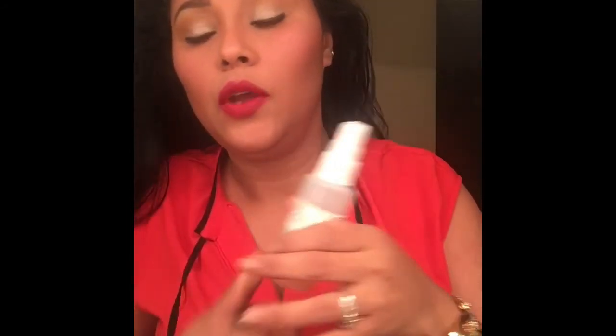Después de esto, de soltarme el pelo, voy a usar este Prep + Prime de MAC — mi favorito, se los puedo recomendar. Esto es algo que yo no puedo estar sin en mi rutina de maquillaje. Y después uso este también de Mario Badescu, que es buenísimo. MAC primero voy a usar este — es buenísimo hasta para el pelo. Y ya, eso es todo — después solo me arreglo el pelo un poquito.